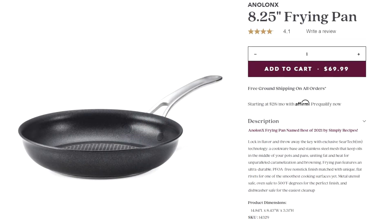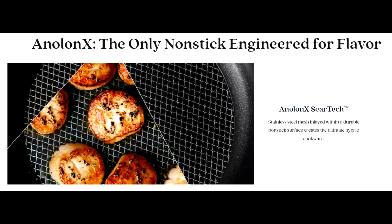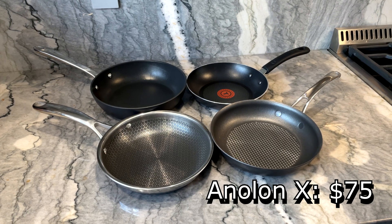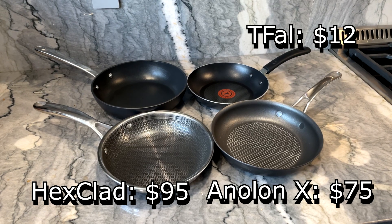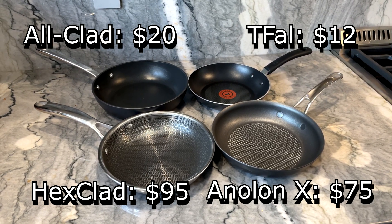There are also other hybrid pans out there, just like this Anolon X pan, which claims it could give you the perfect sear but also be non-stick. In this video, I'm going to do an initial comparison test between these expensive pans and a couple of cheap pans that I picked up at HomeGoods.